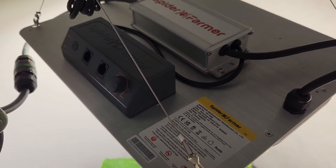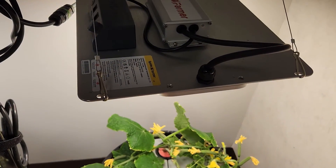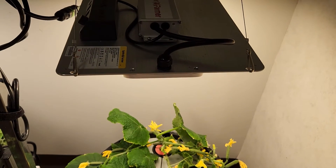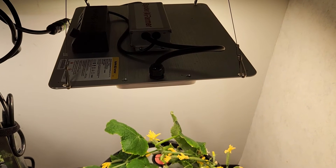Overall, I would say that it does seem to produce a little bit more blossoms than some of the other lights that I'm using currently.